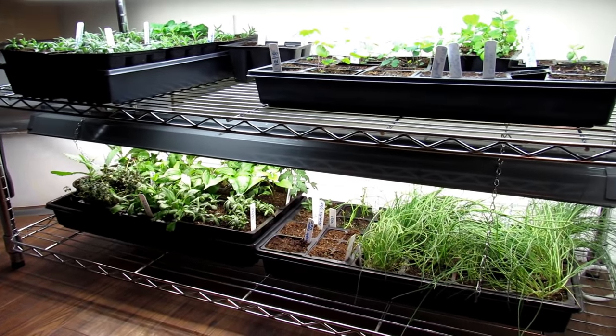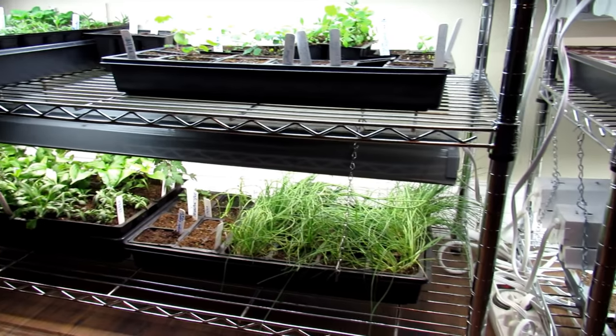Welcome to the Rusted Garden Homestead. For this vlog I thought I'd show you everything that I'm growing indoors.